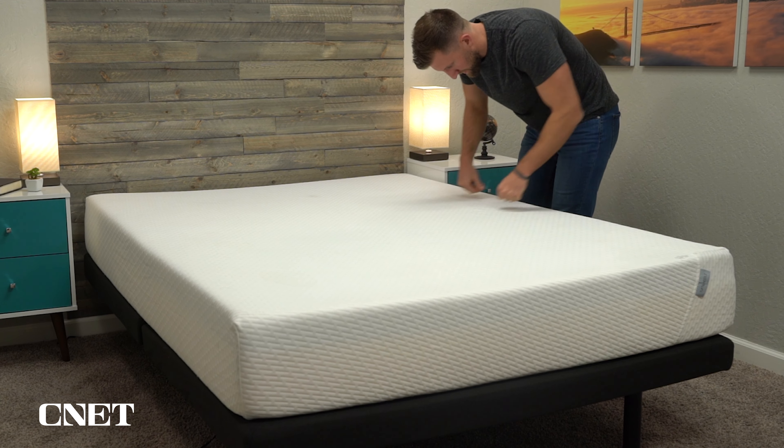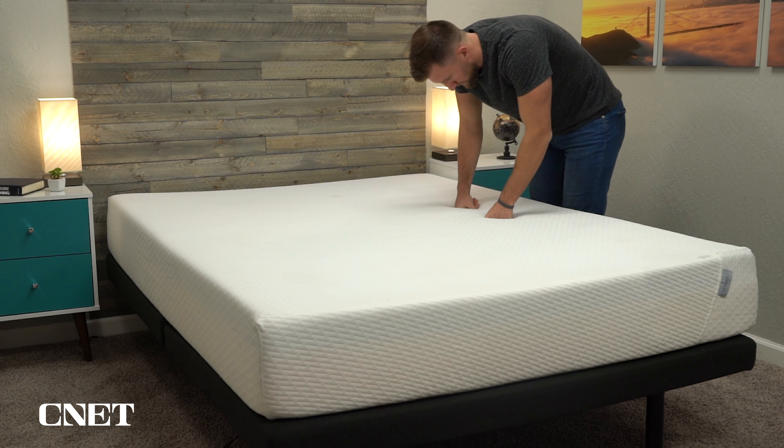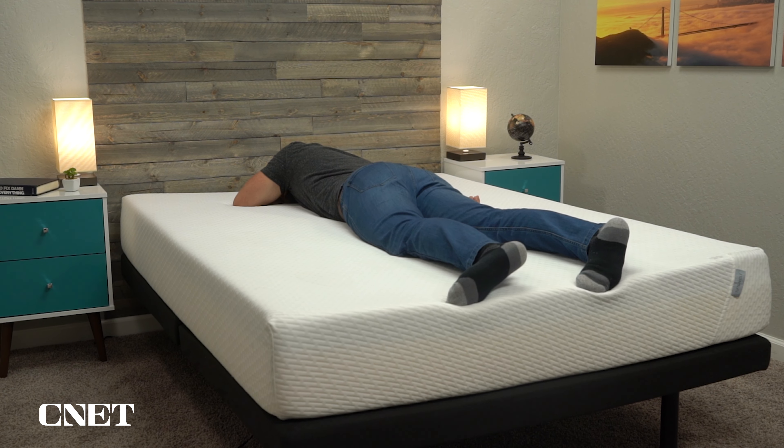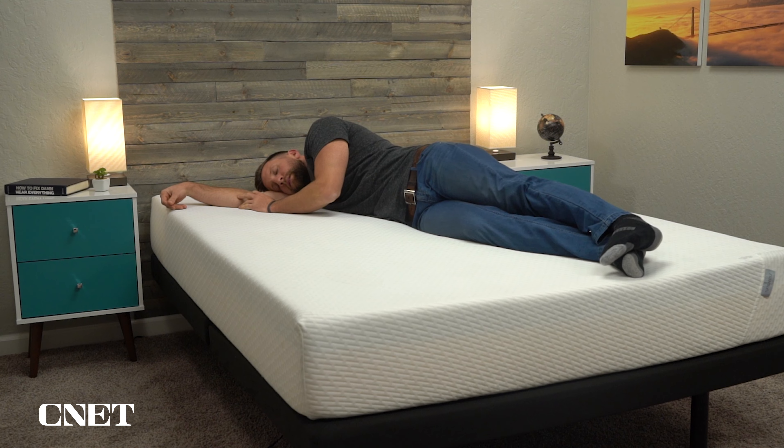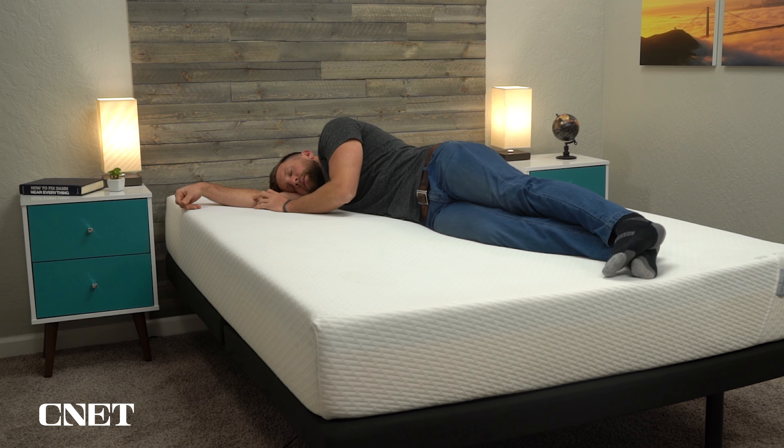This is important because no matter how nice your new mattress is and how well suited it is to your body, it can take some time to adjust. So having that 30-night window just for your body to get used to the mattress is pretty important. If you decide to keep the bed, which most people end up doing or else they couldn't really offer free returns, you're looking at a standard 10-year warranty with the Tuft & Needle Original.